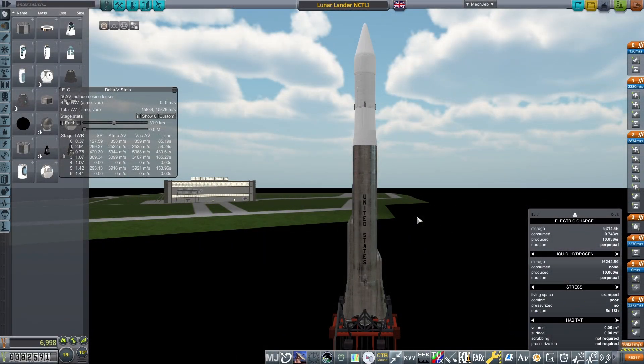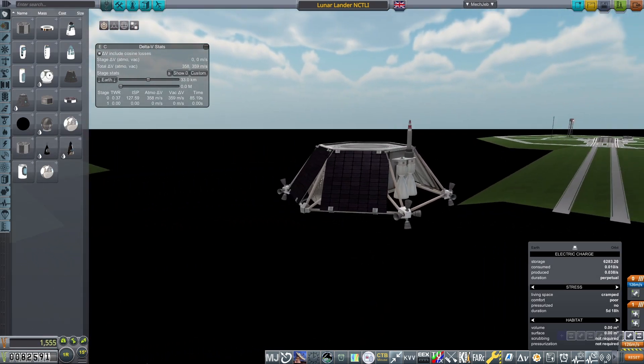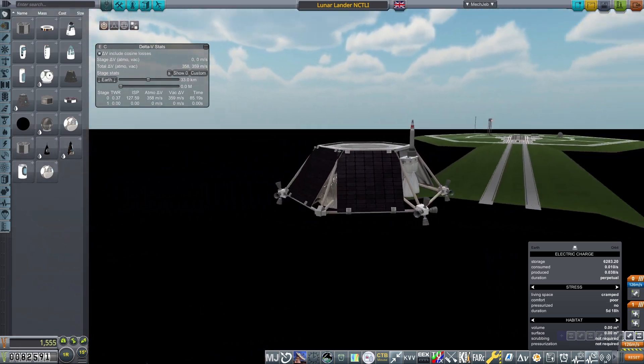I'll be breaking this mission down rather than building from scratch, as in previous tutorials I've already covered a lot of the basics that went into this design. Starting with the lander itself: a procedural probe core set to early interplanetary deep space avionics with a controllable mass of 0.25 tons and no internal antenna present.